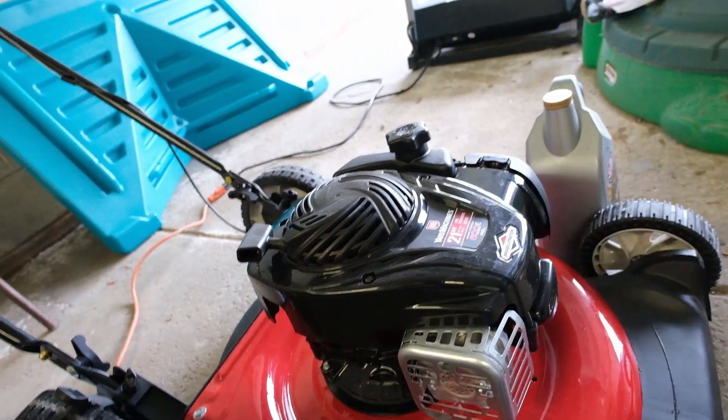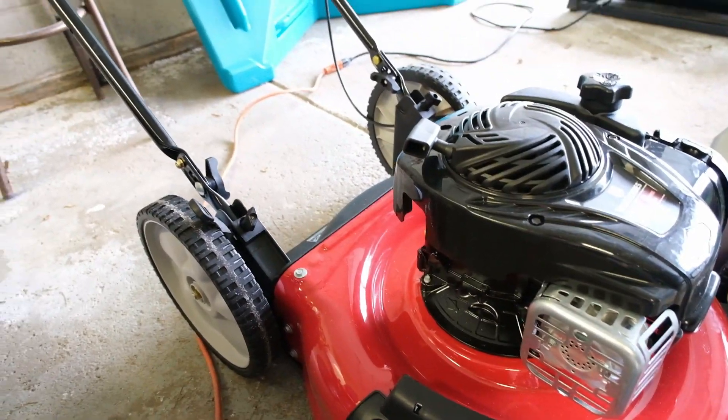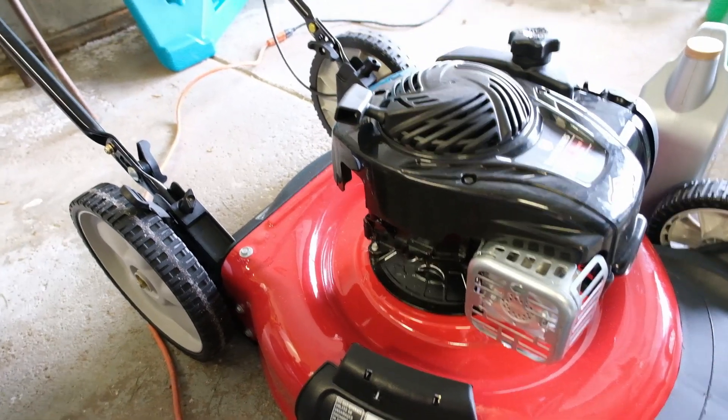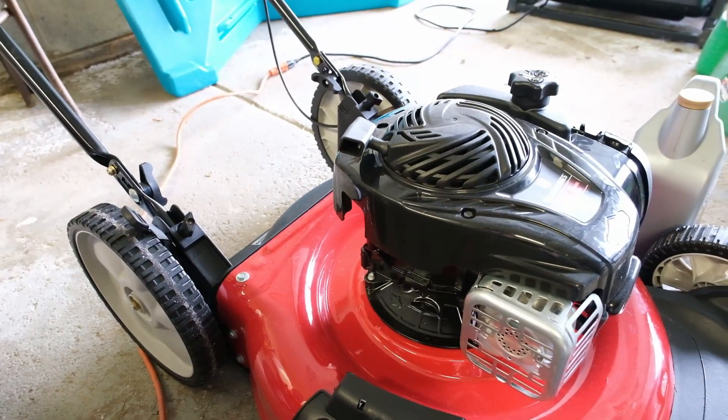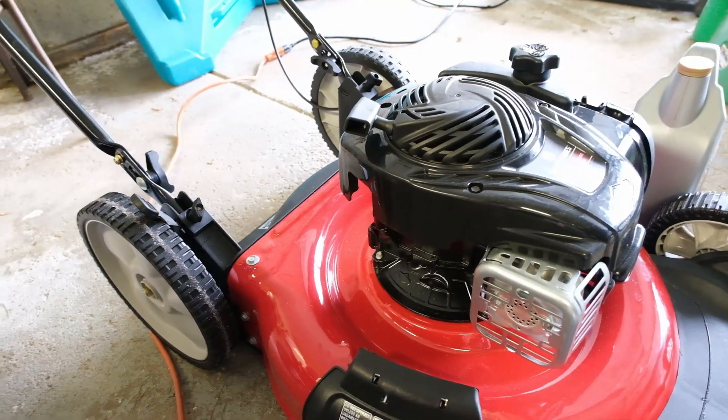This one came with SAE-30. The instruction manual says to use 10W-30 or 15W-30. I think going forward I'll probably just use 10W-30, because that's what the tractor takes, and I don't see a reason a little combustion engine like this wouldn't do anything special.